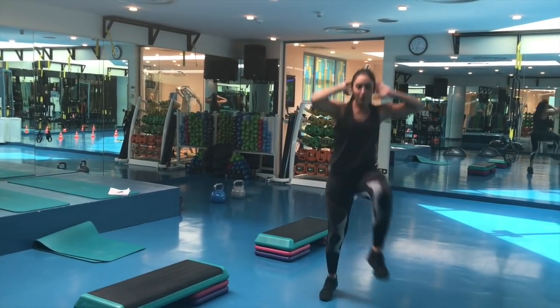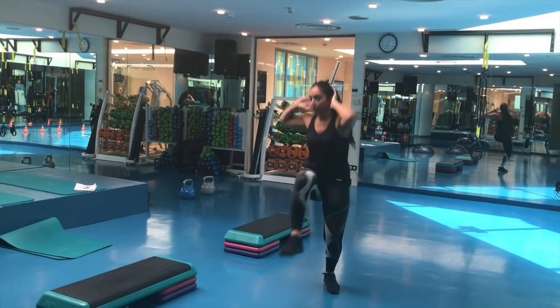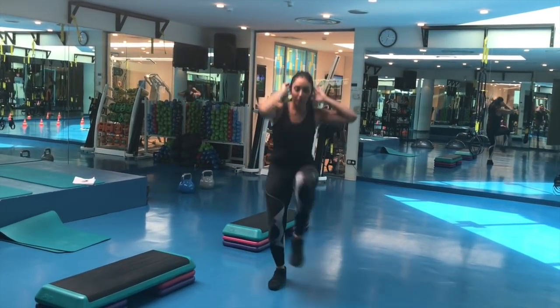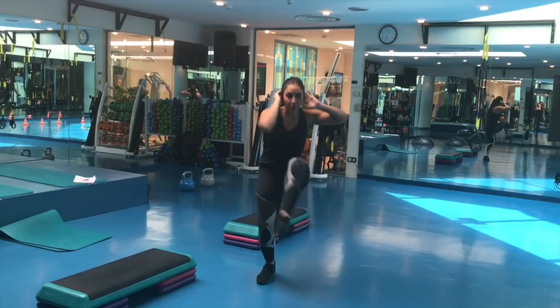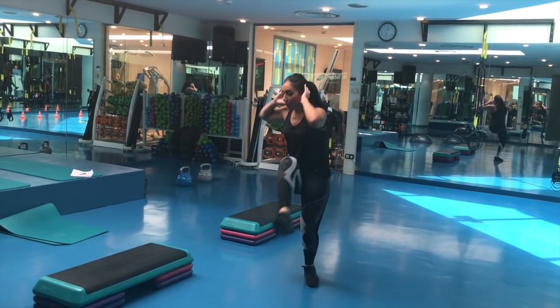After the criss-cross, I go back again and do the cardio. This is very important — include the cardio in between your workouts. Don't forget the criss-cross has to be done three times, so between each criss-cross set, we're doing cardio.